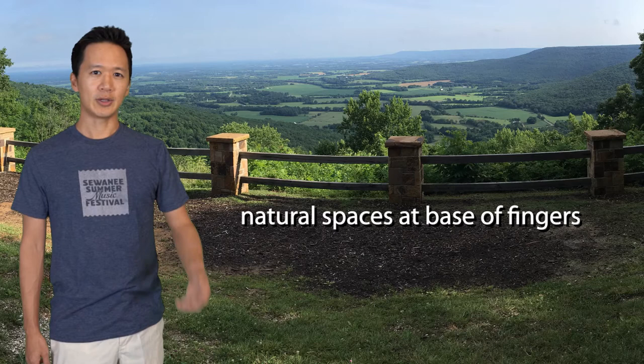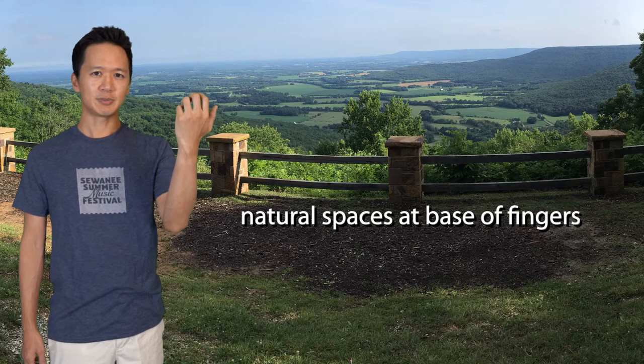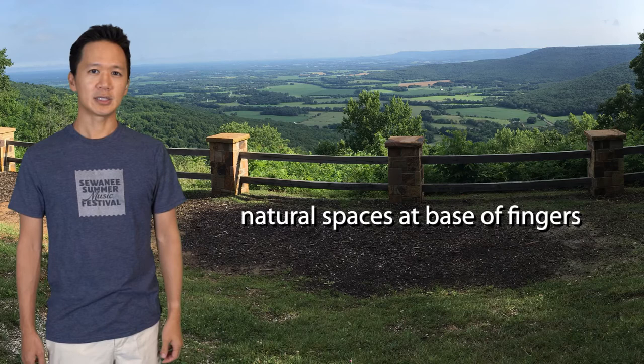If you relax and drop your arm by your side, bring up your hand, you'll notice that the fingers are curved and there are spaces between the fingers. Our goal is to keep those spaces by having the fingers relaxed and also keeping the curvature.